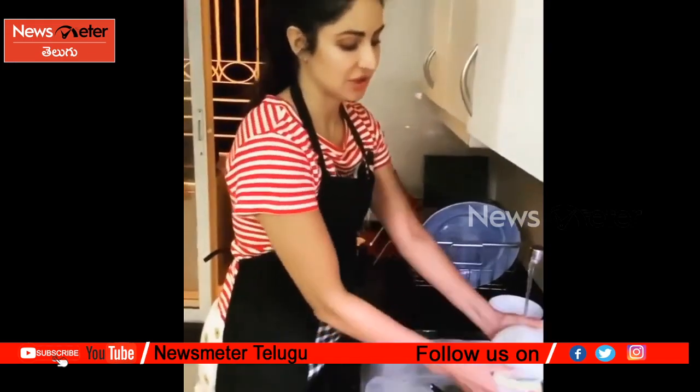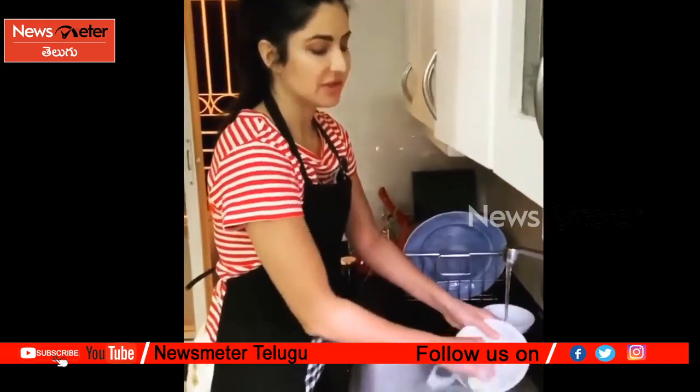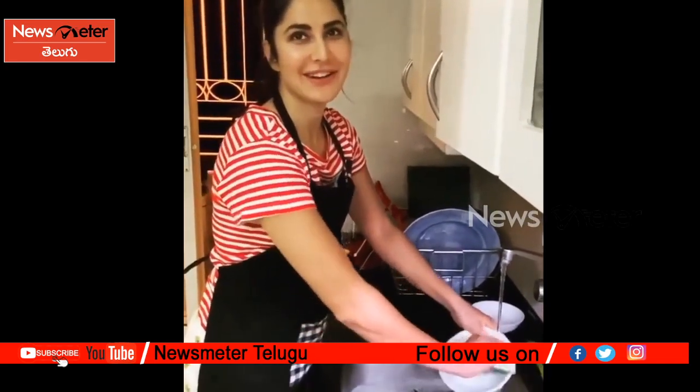Since the house help are also practicing self-isolation, me and Izzy have decided to take turns to do the washing up. So I thought I'd do a little refresher tutorial for those of us who have forgotten a bit.